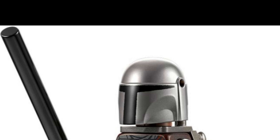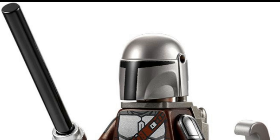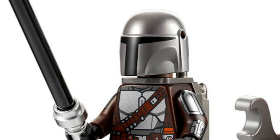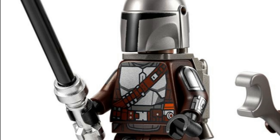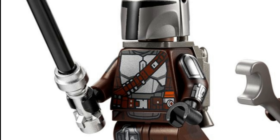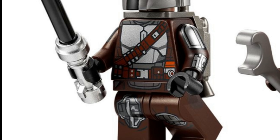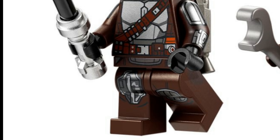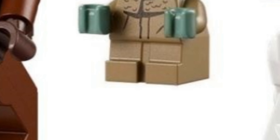We've also got Mando, also known as Din Djarin, carrying the Darksaber — which is hopeless. Just make a mold for the hilt that's rectangular, closer to the actual design, not this round saber. It's clearly not round in the show and it bothers me. LEGO, you're a billion dollar company — make it happen, Disney, come on.